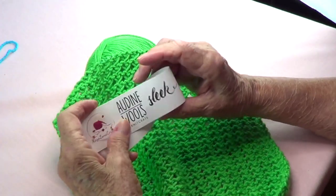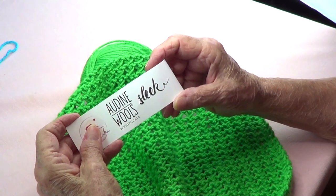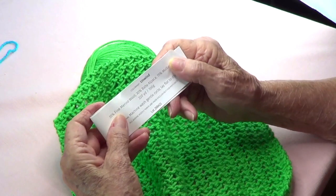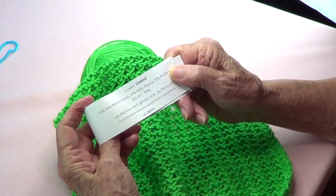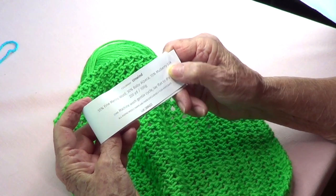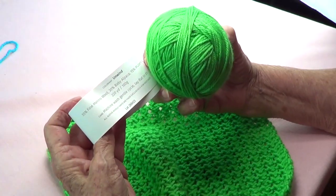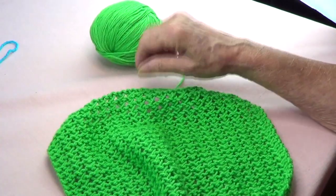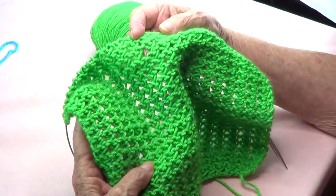This is our Knit Crate yarn — the Ordeen Walls Sleek. It's 55% fine merino wool, 30% baby alpaca, and 15% mulberry silk. Each of the two skeins we got is 220 yards, and it's a really pretty color.